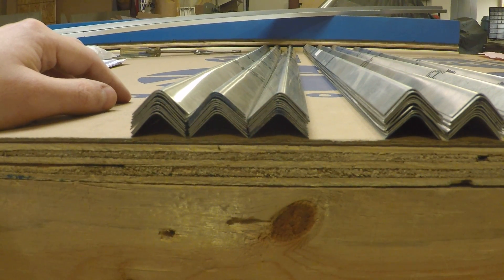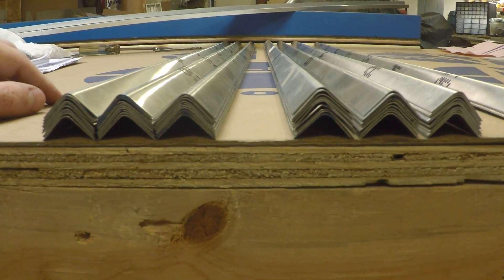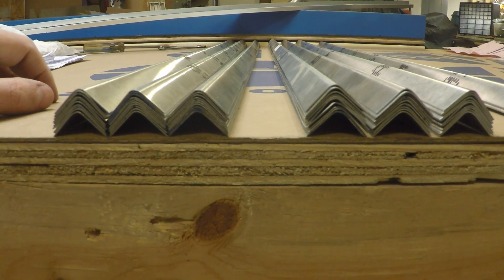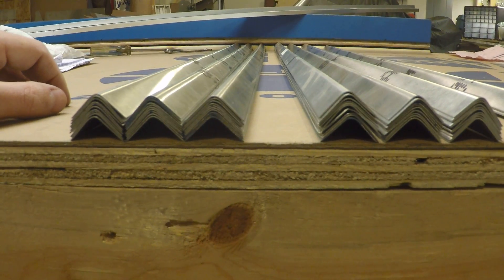This represents about 12 hours worth of work. I broke it up into three or four segments and it takes about two hours to make 10 pieces.